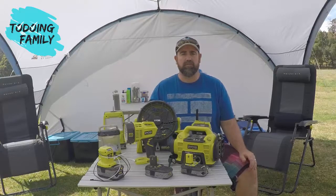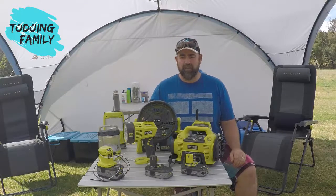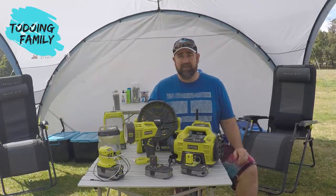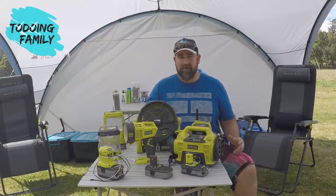I thought I'd take a moment to share with you a little bit about the Ryobi system we use when we go away camping. Ryobi is synonymous with handyman tools. I've always used them for my home renovations and building projects, just messing around in the shed at home, and you may not be aware but Ryobi has a massive range.